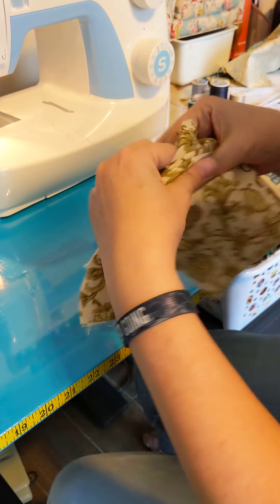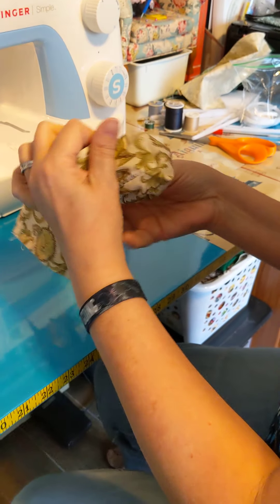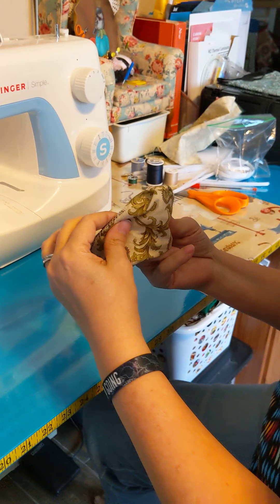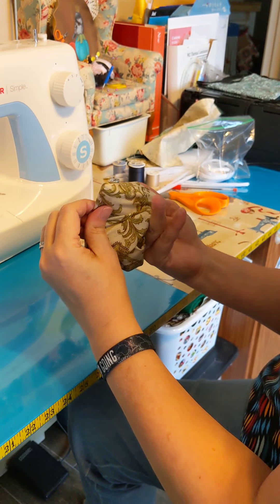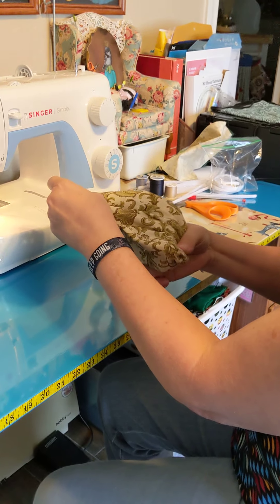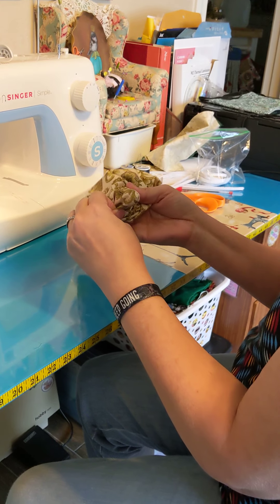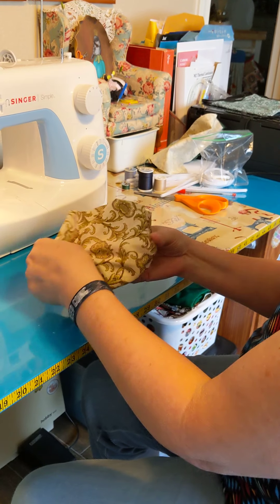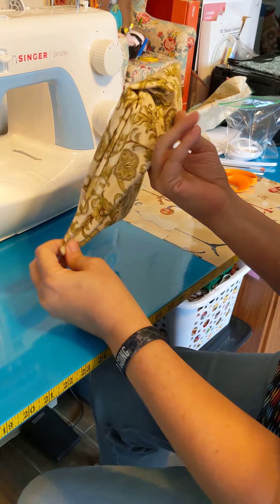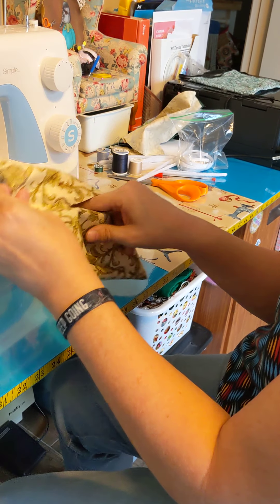Then you're going to turn this right side out. And again, if you're doing a bunch of these, this is where your husband or other family members can help out. On this one, we're not using elastic — we tried putting some elastic through there and just couldn't get it gathered around the face properly. Now a lot of people will clip their corners. I don't clip the corners on this because if you watch the lady's original video, she folds those corners under when she goes up the sides anyway.